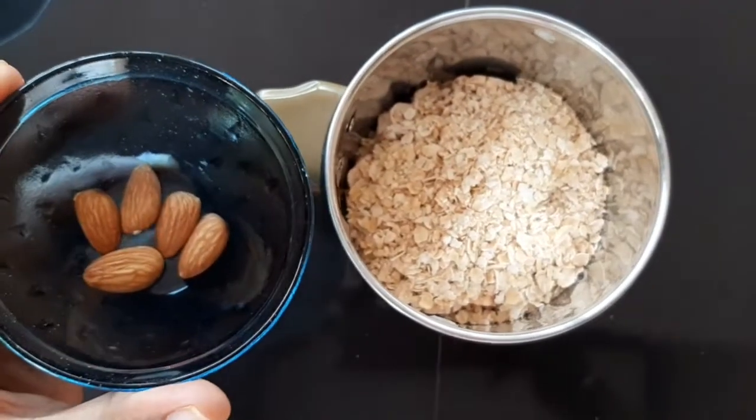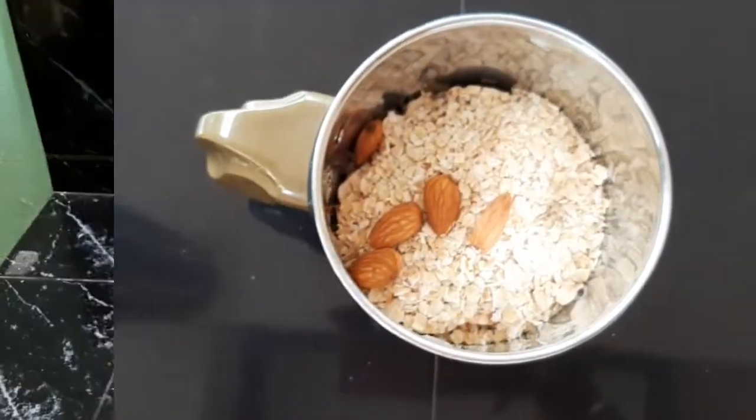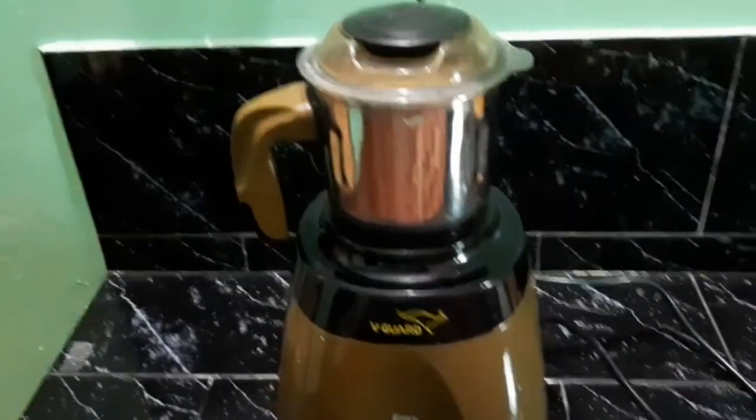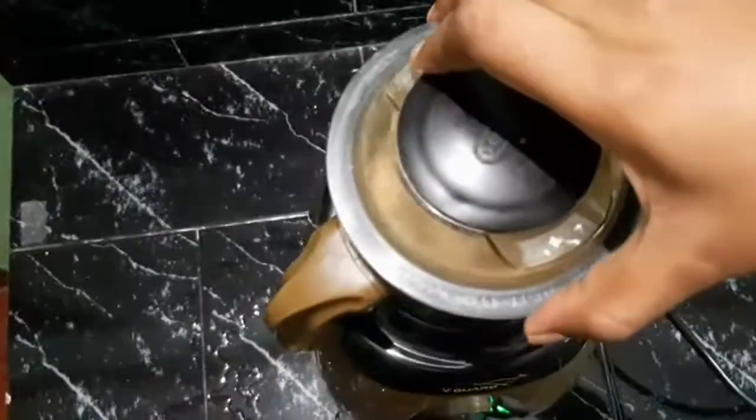I am going to show you a cup of oats. I am going to add 1 gram of oats. We have processed it for about 15 minutes. That's how we did it in the jar and mix.